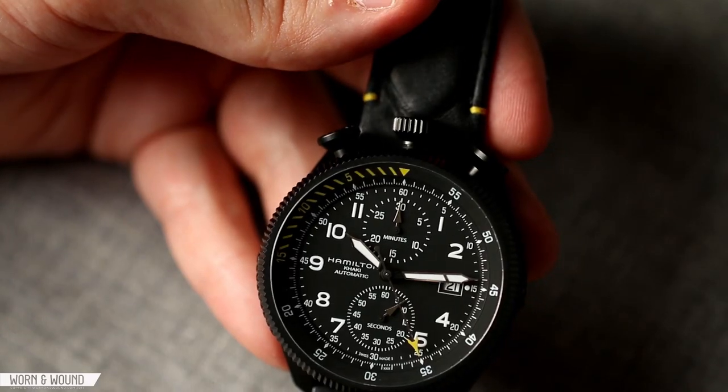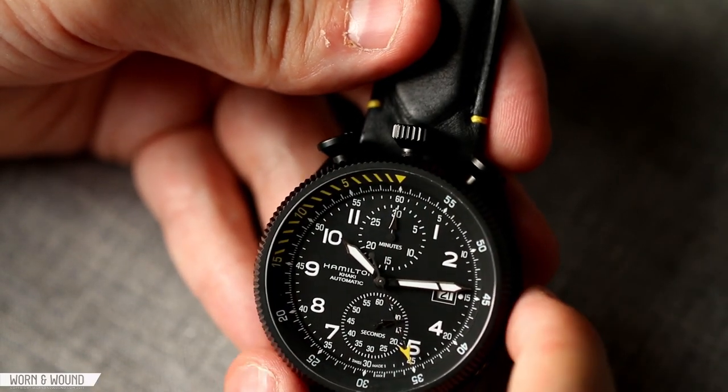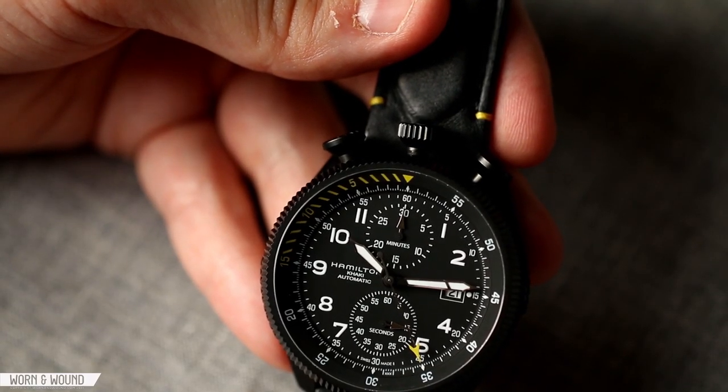Overall, even though this is kind of a novel watch — the novel element really being in the disengagement of the case — the dial is just a very nice, palatable modern chronograph.